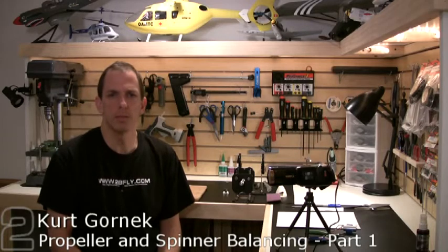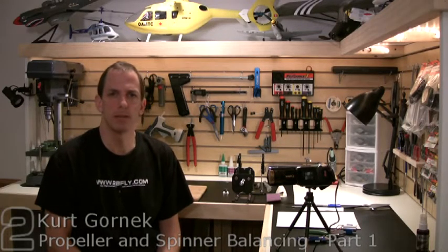Hi everybody, this is Kurt with Two Brothers Hobby. We're here today to show you the steps necessary to balance your prop or spinner for your electric power plant. So let's get started.